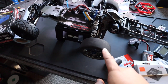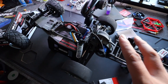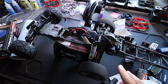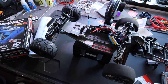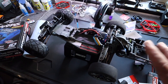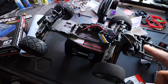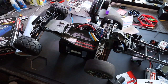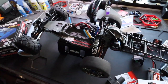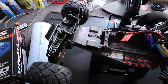I put the X01 tires on there and changed the gearing to 76/35, which is big time. We're basically going to see how fast it goes with the VXL system. I also have another system we're going to put in after this to push it further. I'm hoping around 75–76 with this setup. I put the 17mm hexes on the rear so you can fit the X01 tires, and we are going to do some high speed runs.